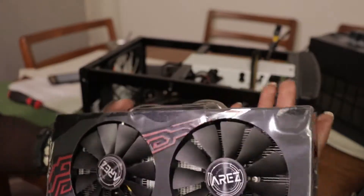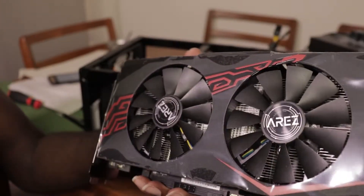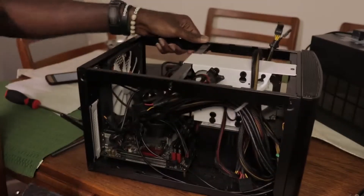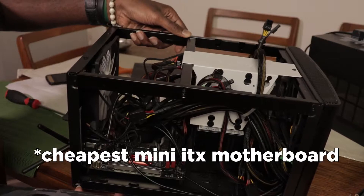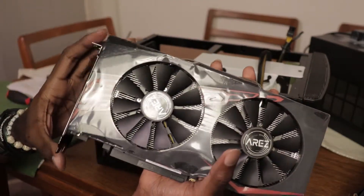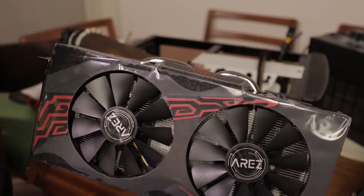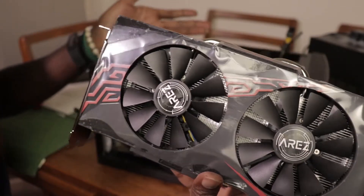And here is my new beauty — my RX 570. Hilariously, this motherboard was the cheapest I could find and it has a red theme, and this card also has a red theme. So I guess when I decide to put my build in a Define Nano S, I will have a black and red theme.